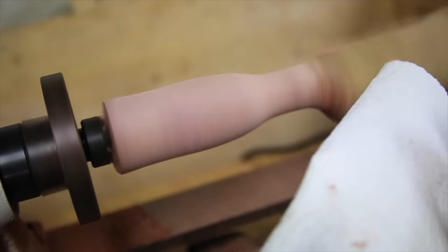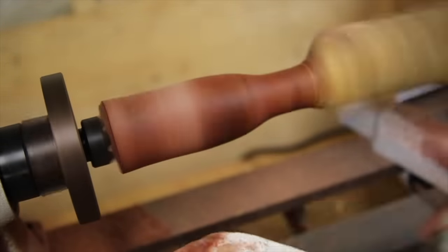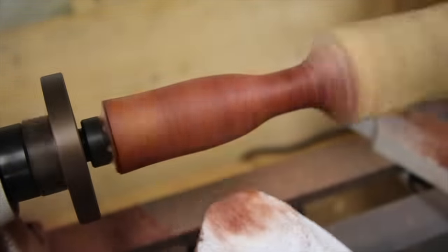Finally, I was curious how the grain of this wood looks and the oil I ordered didn't come in yet so I used a bit of WD-40 to finish the wood a little.